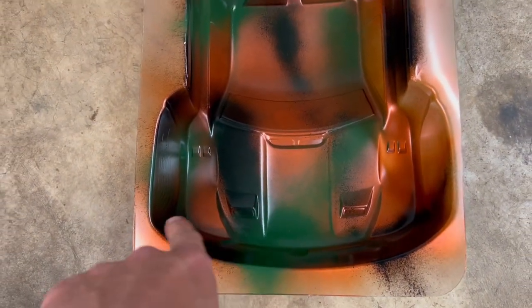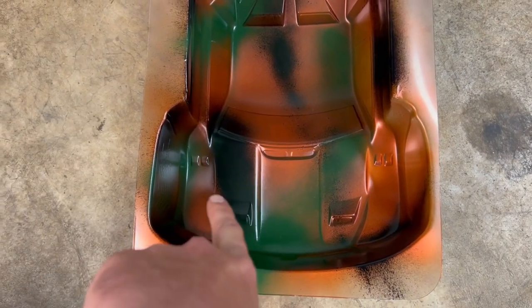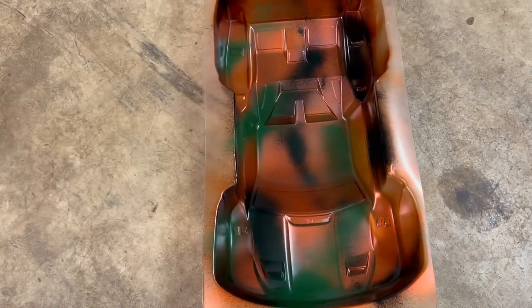We got the body painted, we kind of did like a patina look. We added some black, and we actually ran out of the copper and then put some green paint in there to give it a nice rat rod patina look. We're gonna wait until that dries overnight just to be safe, then we're gonna peel it, cut it out, and get it all ready to go.